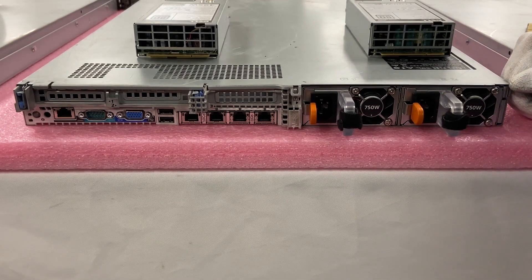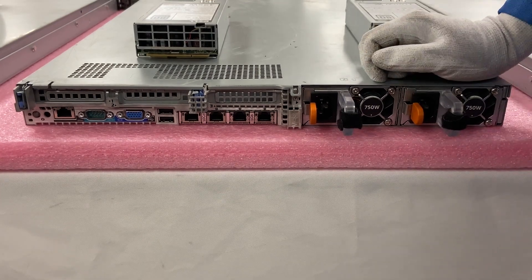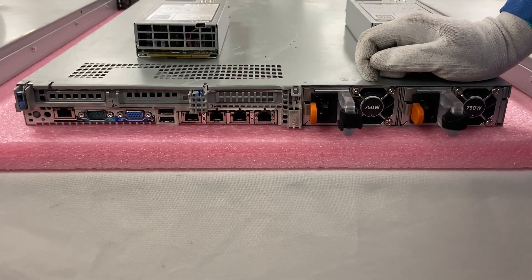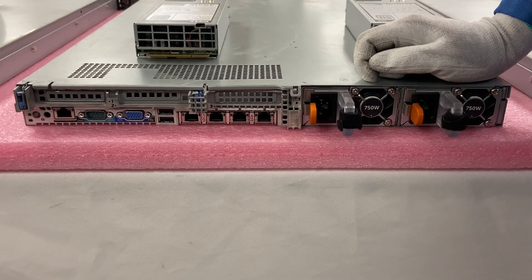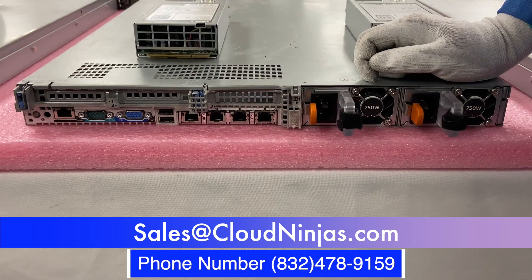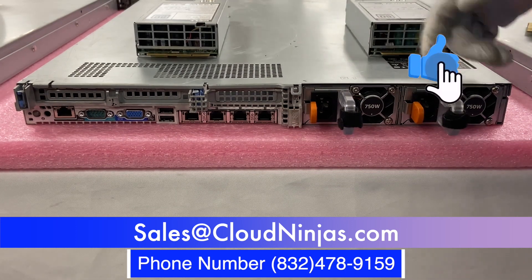So if you're looking to replace a bad power supply or you need to build a custom server — whether that's a 620 or even if it's Supermicro, HPE, Cisco, you name it — we build all sorts of servers and we'd love the opportunity to earn your data center's business. Do us a favor and email us at sales@cloudninja.com. And if you made it this far, click that like and smash that subscribe. Thanks for stopping by, guys.